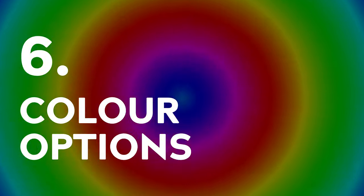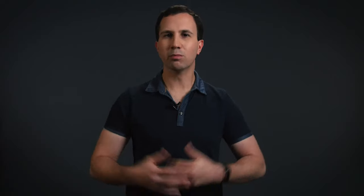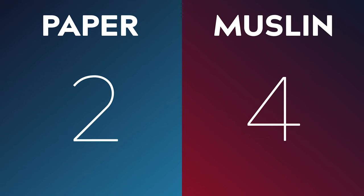Number six: Color Options. If you have a specific color in mind for your videos or branding, then paper may be the only way to go. Muslins are available in most standard backdrop colors like black, white, blue, and green. But if you're after something more nuanced, like pale peach or tan, then paper has significantly more options available. So paper wins this category and may be the only option for some people.